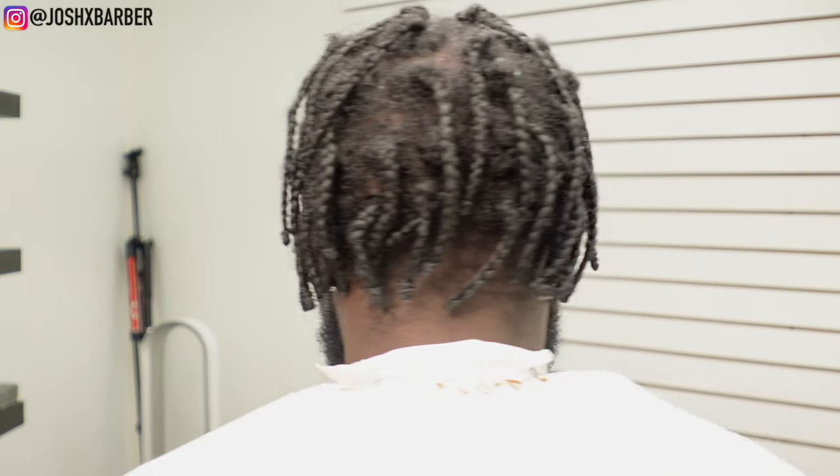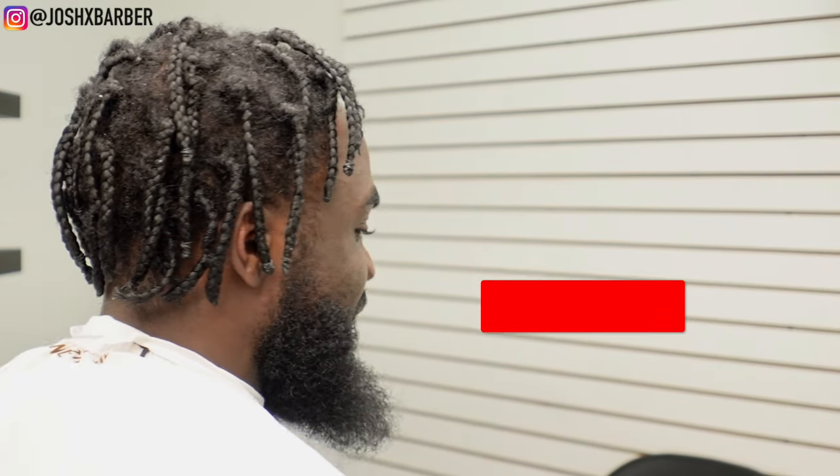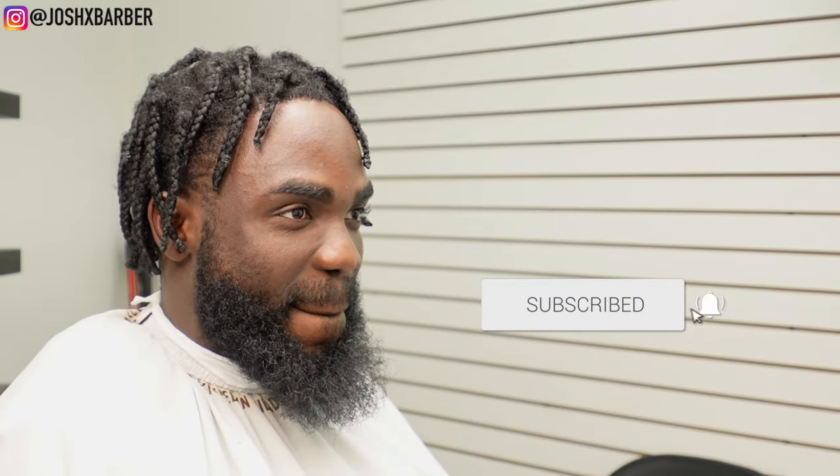What's going on you guys, it is your boy Josh X Barber, welcome back to the channel. Welcome back to another video. If you guys are new to the channel and you're not subscribed, please make sure you guys go down and smash that subscribe button and click that notification bell. I got a dope tutorial again for you guys today so let's get right to it.